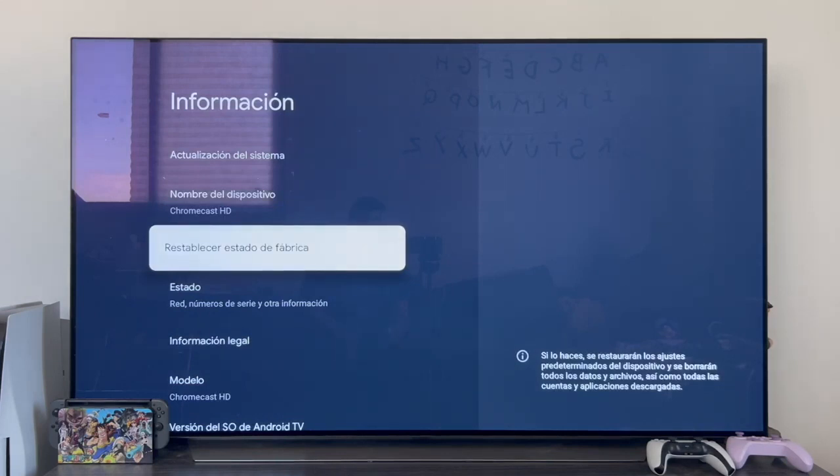Before you click, I want to remind you that this action is irreversible, meaning once you initiate this process, everything will be erased. As noted in the explanation, if you proceed, the device's default settings will be restored. This implies it will look like you just took it out of the box, and all data, files, as well as all accounts and downloaded apps will be deleted. This process cannot be reversed. Once you do this, the device will appear as if you just bought it.